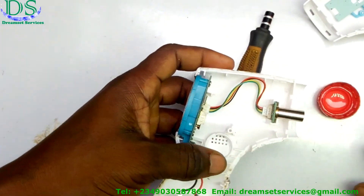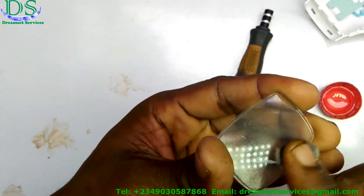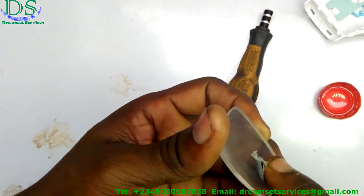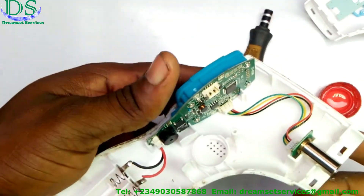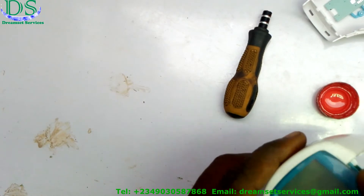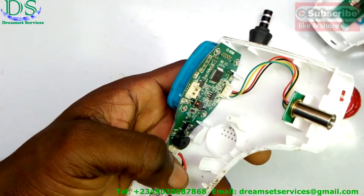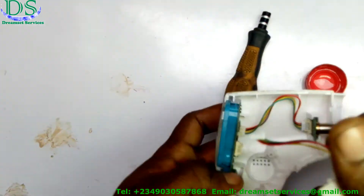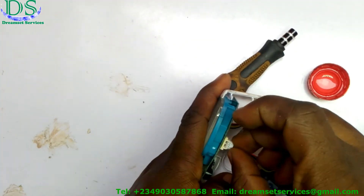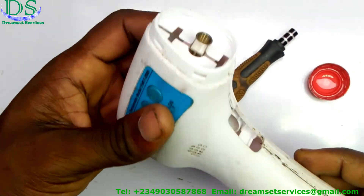I've been able to clean it up and I've positioned it back the way it was. I'm going to fix the handle back on. This is the plastic screen cover — I'm going to clean it up as well with the same piece of cloth. That has no real bearing on the problem I'm fixing, but I just want to clean it up. Now I'm going to plug back all the cables — remember to take note of where you removed each cable and plug it back accordingly.